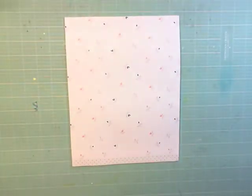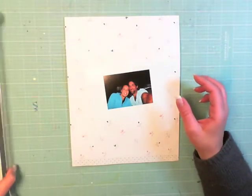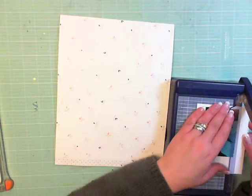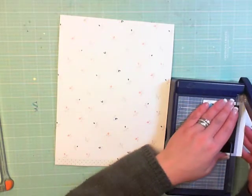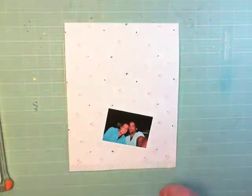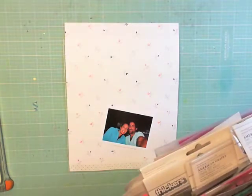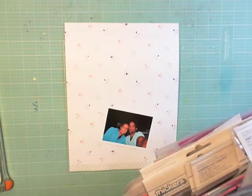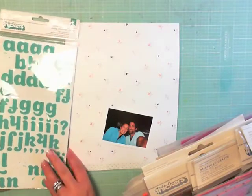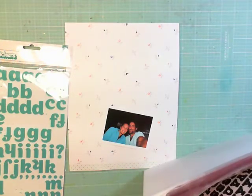Hello everyone, happy Scrap Saturday! I hope you're all doing well. This process video turned out a little bit better than my first one, but I was still rusty, so you're going to see there's still a lot of open white space. I'm going to aim to have at least one video up every Saturday. It was really nice to see the comments — most of you are happy that I'm back. Video recording is not my profession, so working together on this is the best that we can do.